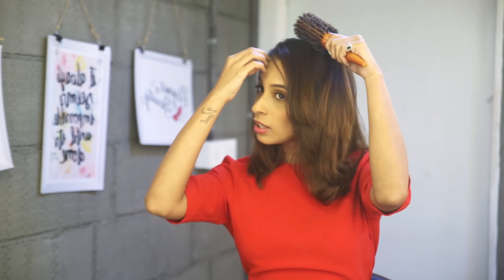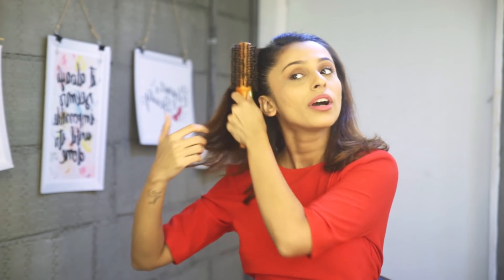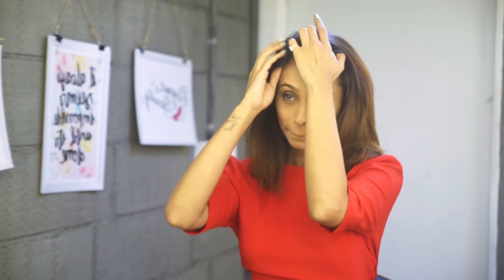When it comes to giving it a little volume, there's another hack I use. I just use this kind of brush that you can get anywhere — any local store, a Beautique, or a beauty center near your house. Just give it a very rough comb, and what happens is it adds that extra volume and you're good to go. Hair's done!